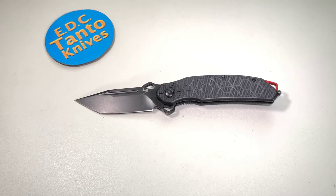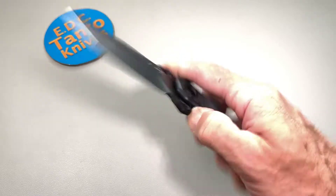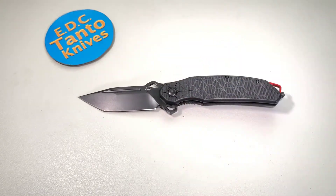What's going on everybody? Today we are going to do a roundabout full review of the Boker Plus Yokai liner lock tanto knife. Had it for a while now, figured we'd go ahead and give a quick review.